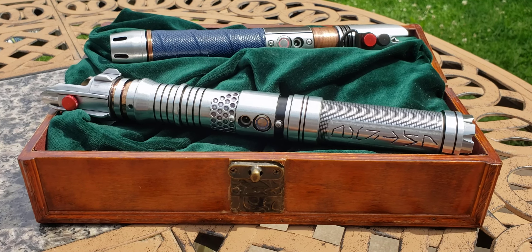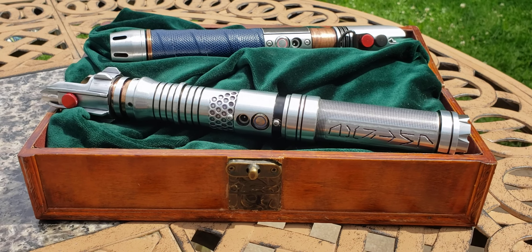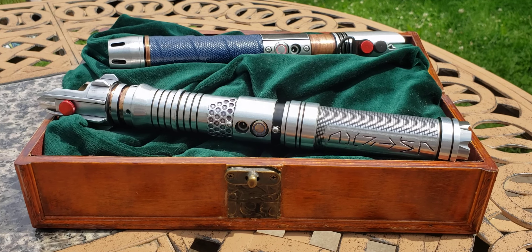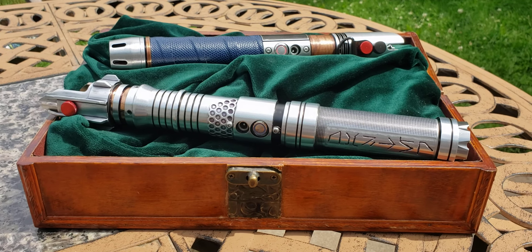Hello all, and surprise! I've been delving pretty deeply into lightsabers. With Obi-Wan Kenobi and some of the other things going on right now in the Star Wars world, it's kind of an easy trap to fall into.